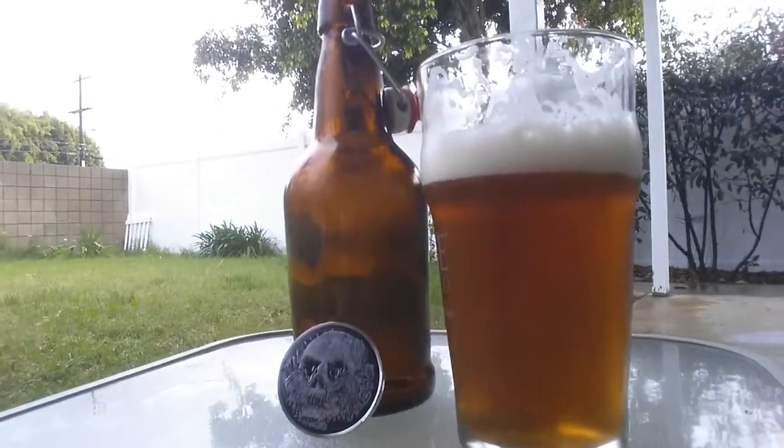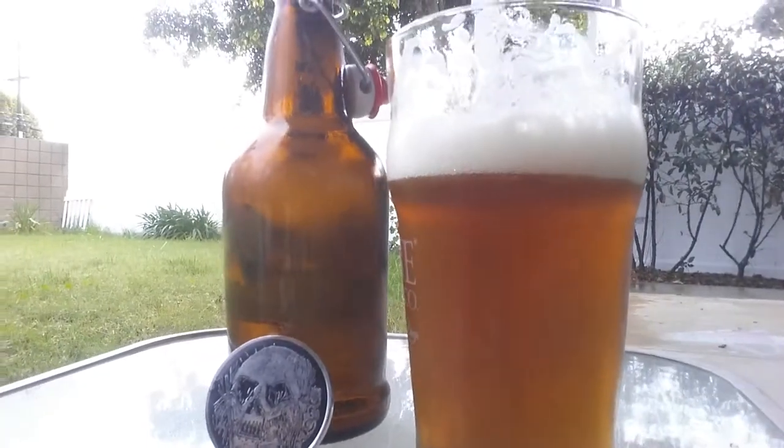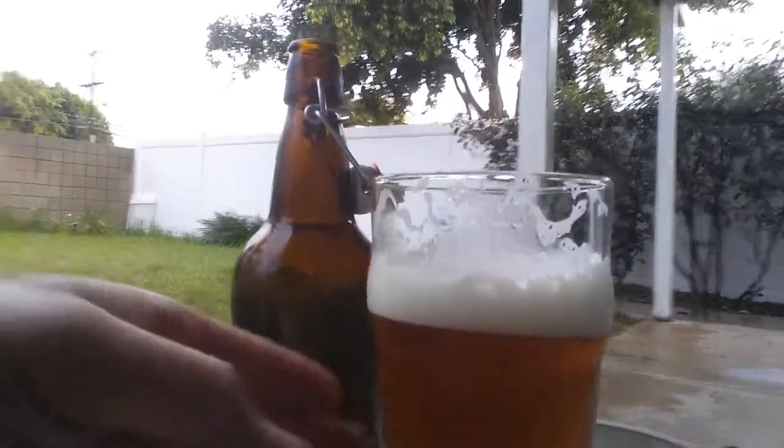Hey Brewlews, Cletus Buckler here. I'm very excited. I get to use the skull side of my Brewlew coin, which I haven't been able to do for a while — just finished up with my latest batch.